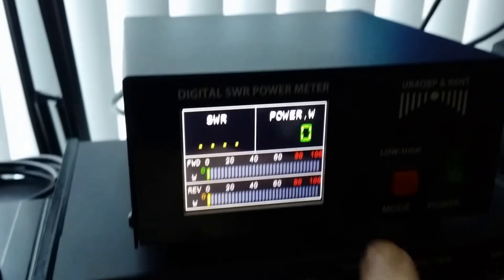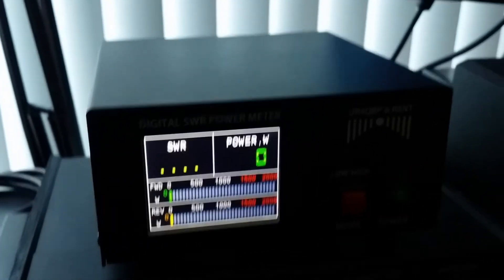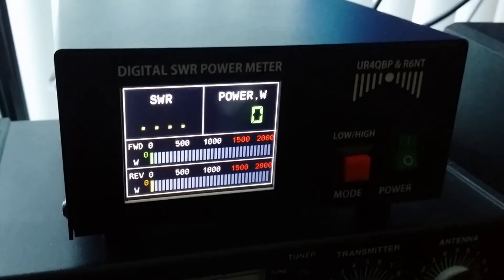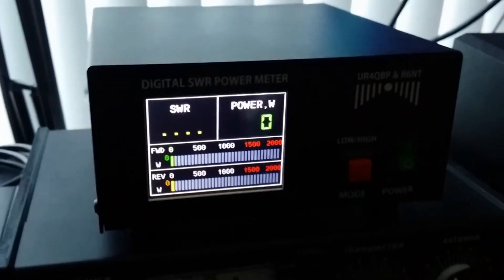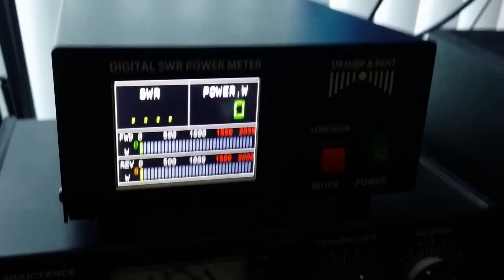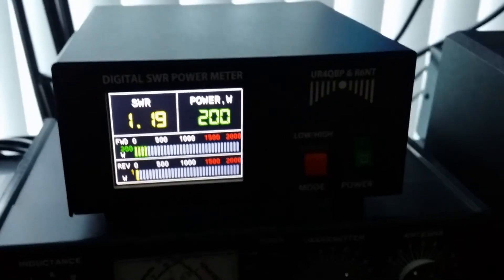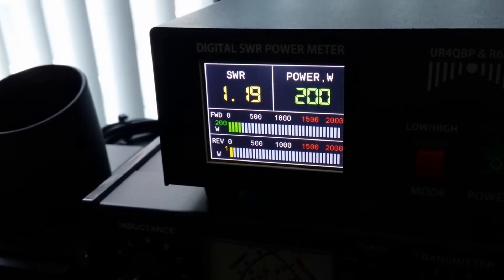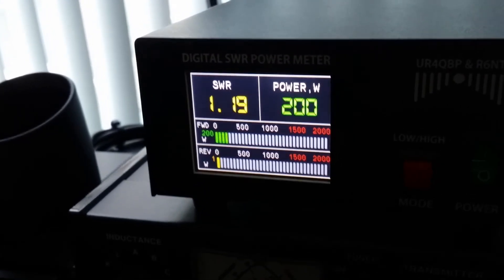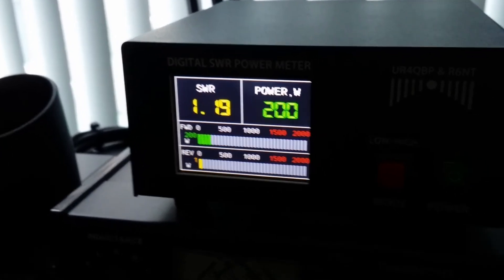I switched over to the high power now. That is the high power, going into my high power level in FM mode. You can see almost 200 watts now — 200 watts is going out there. Almost nothing came back. That is my SWR, and that is the power that is outgoing to my antenna.